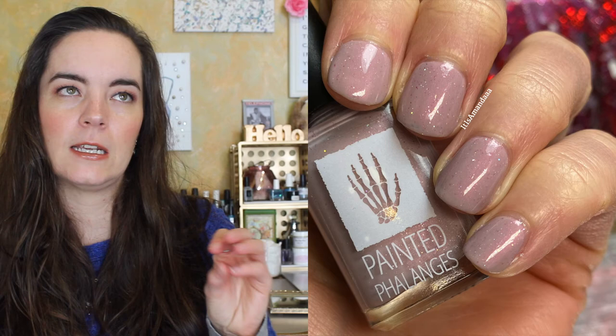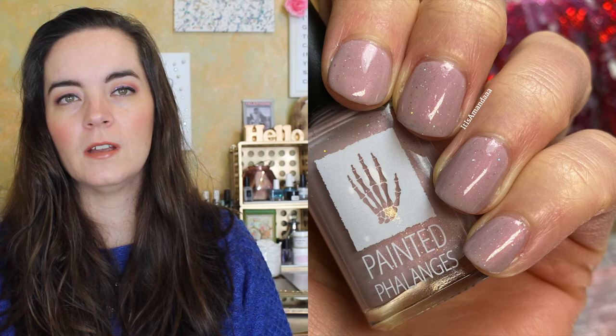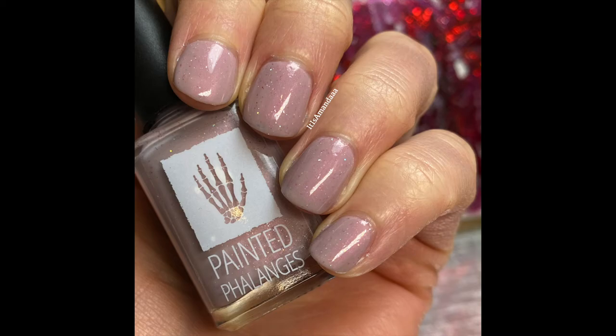I'm going to have to tell you this: you need to wear top coat with everything — just wear a top coat with everything. But you really need a top coat with this one because it does drag. It's not textured, but you can definitely feel the slight grit of the hollow glitters, so you just want to put a top coat on it to smooth it all out and then you're good. That is three coats of Magic Head.